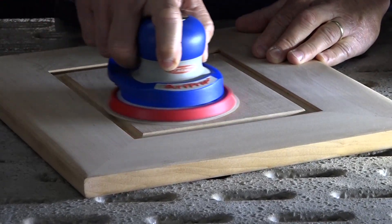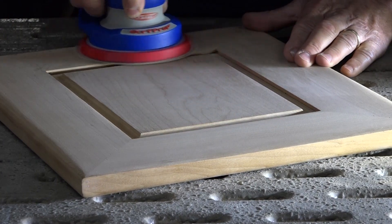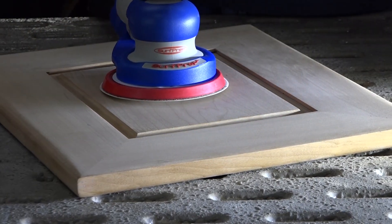And you'll notice there's no dust whatsoever — no sanding dust at all floating around on this surface. Now I'm going to stop and turn the downdraft table off.